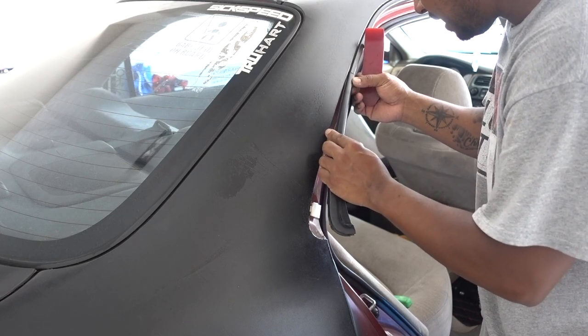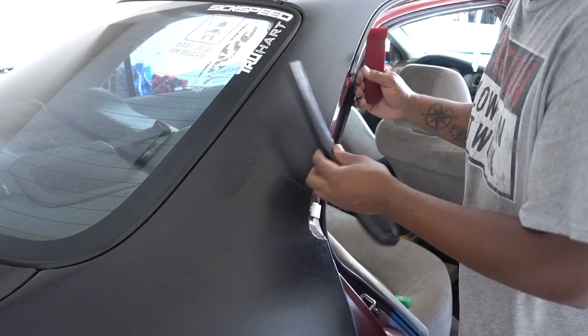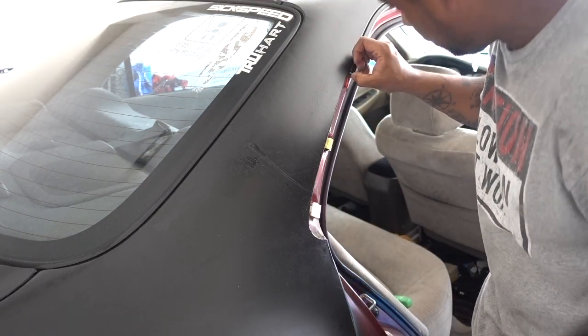Learn from my mistake — don't pull it down aggressively. Just leave it hanging in here. I broke that one, and like I said, you're going to have to get new clips because this one was already old and dry.